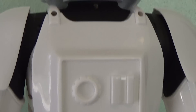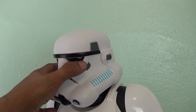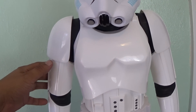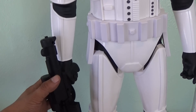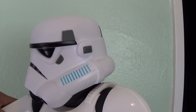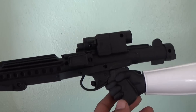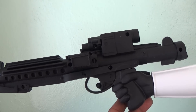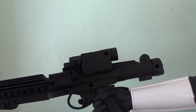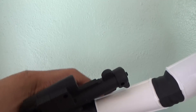It does come with seven points of articulation. You've got a swivel head, swivel on the arms, and a swivel on the wrist as well, plus swivel legs — and that's pretty much it. He does come with a pretty cool looking blaster, very nicely molded. No weathering or anything, but still very cool looking. It is molded to his hand, but it's got some nice detail on it. And you do have the swivel action on the wrist there — just a little added plus.